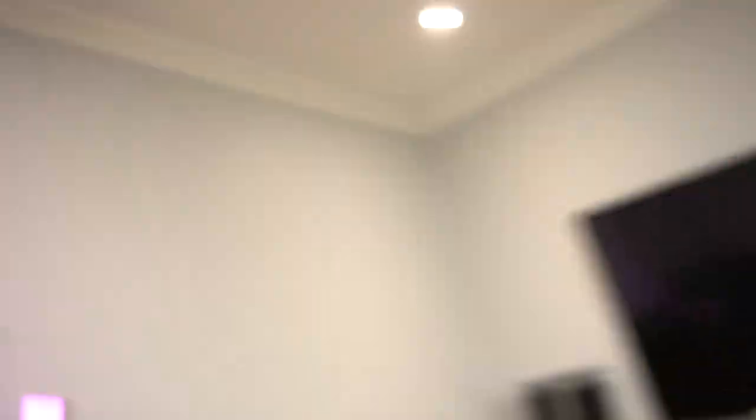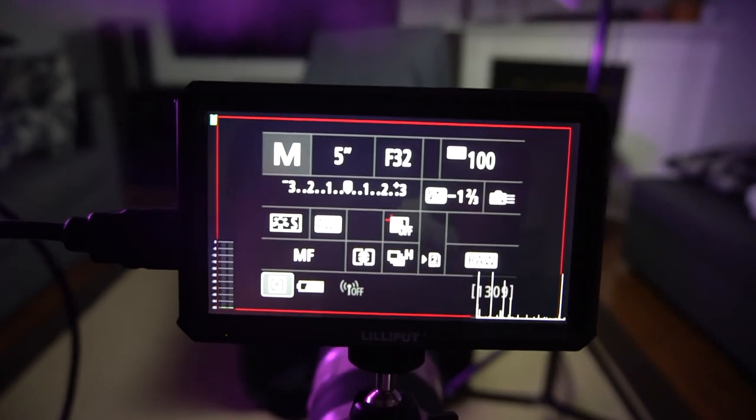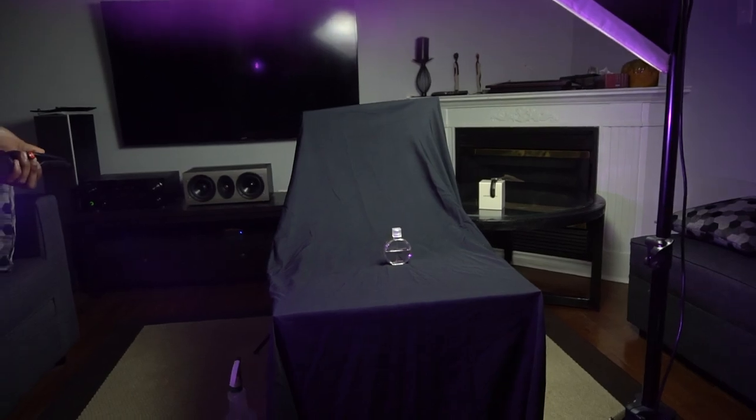We just finished up with the Coke can, now we're moving on to my Chanel perfume bottle. We're gonna be experimenting with light painting — I've never done that before and Roman has never done that before, so let's see how that turns out. We're gonna be doing a long exposure and we'll be using our pink LED, which changes color, so it's great. Let's see how the photos come out.